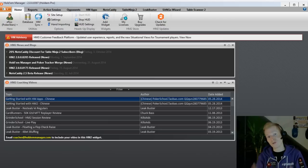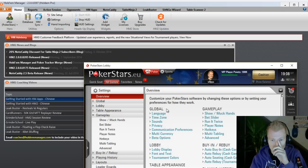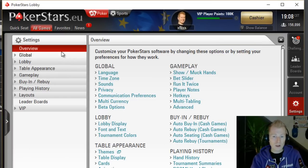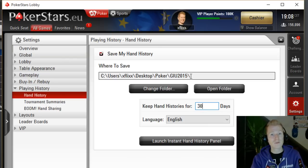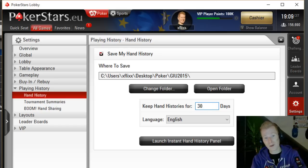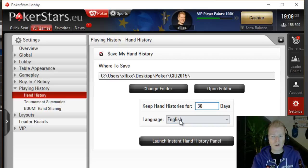First we're going to set up Holdem Manager so it actually runs and imports your hands. Open your PokerStars client, go to Settings, click on Overview, and check your hand histories. You need to define a folder where PokerStars saves your hand histories. I like to have them saved for about 30 days, in case I don't import a session right away. Also make sure the language is set to English — if it's set to another language like German it might not import correctly. So we've got the GIU 2015 folder set up here.